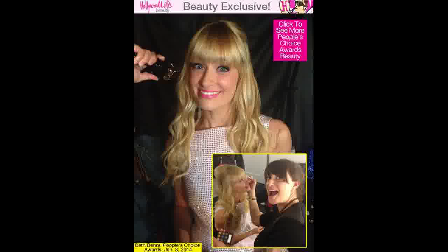Beth did a fantastic job co-hosting the 2014 People's Choice Awards in L.A. on January 8. She rocked multiple hair and makeup looks, and her glam squad told Hollywood Life readers how you can get her exact look.